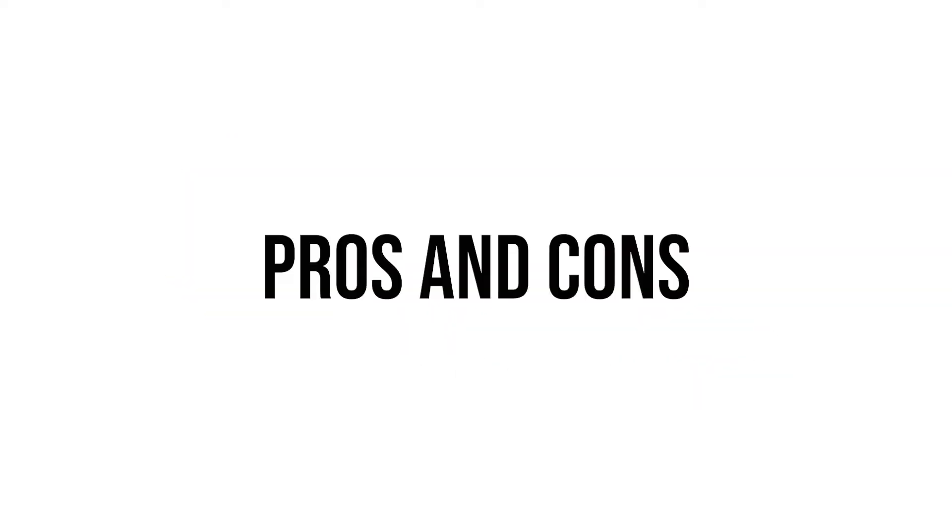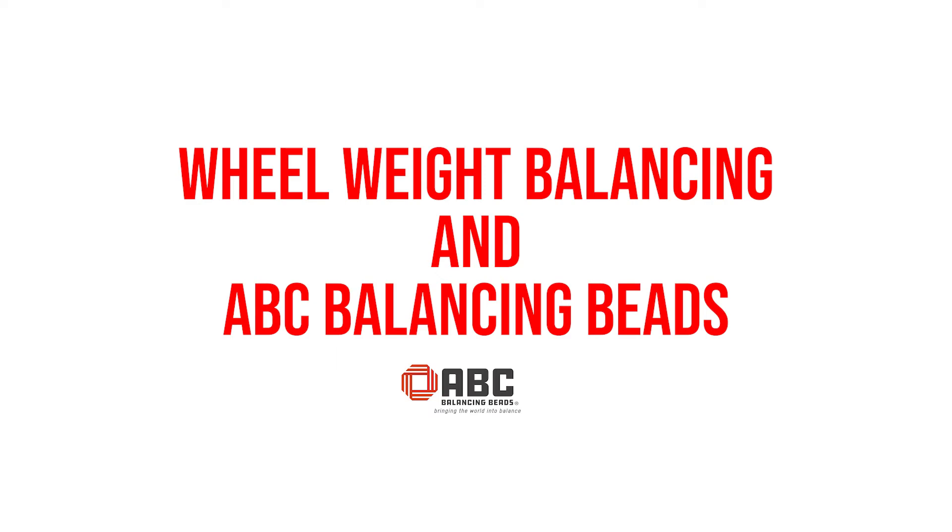Today we're going to take a look at the pros and cons between wheel weight balancing and ABC balancing beads. Traditional spin balancing only balances half the axle end, meaning the tire and wheel.